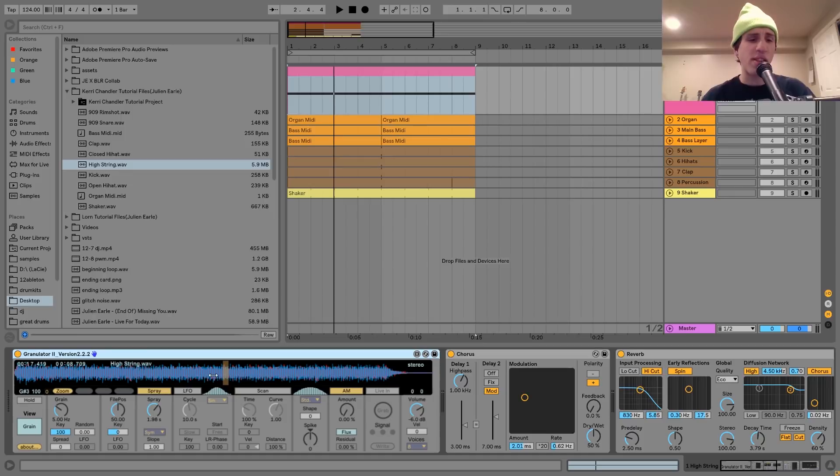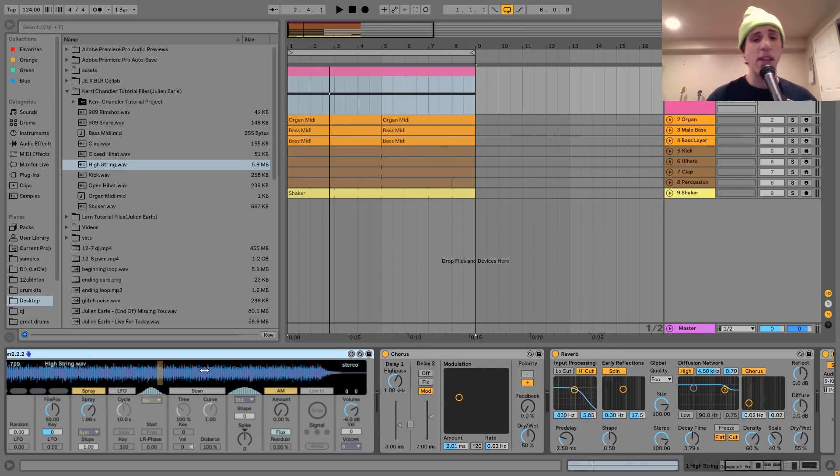Basically what a granular synth does is it plays the sound back the way a sampler would. However, instead of playing it back from start to finish like a sampler, it plays back random parts of the sample. That yellow line moving around frantically — that's all the different parts of the sample it's playing. This is really cool when you have a long held-out sound, because you can essentially make it infinite. This sample is only so long, and if I put it in a Simpler it would cut off, but with this we just make an endless loop that's really smooth and seamless.